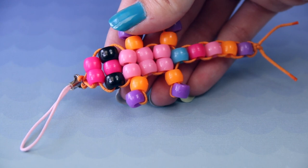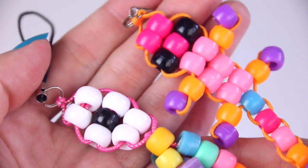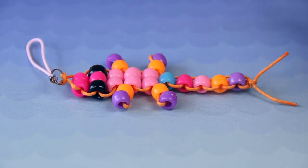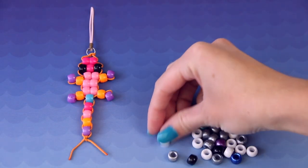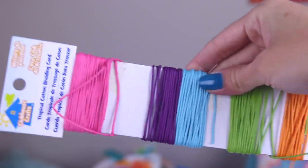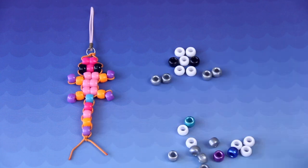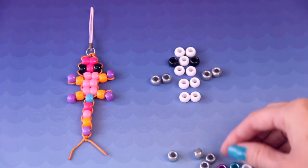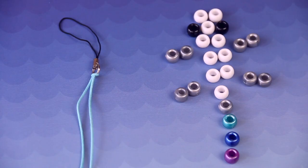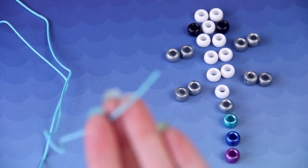Now moving on to the cute little lizard guy and the flower — these are kind of a two-for-one tutorial. Once you learn how to make the lizard you automatically know how to do the flower. For this I use pony beads and this type of beading cord, which is a cotton-type material, so it's not stretchy at all, and it's probably better for these beaded buddy figures. You can see I've arranged the beads into the layout that the lizard needs to be constructed, attached to the loop the same way I showed at the beginning with the ends already secured with nail polish.